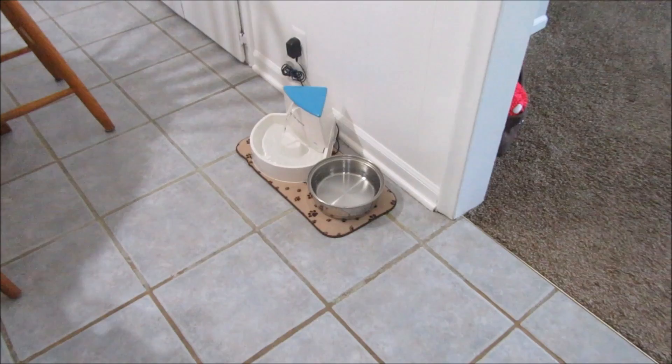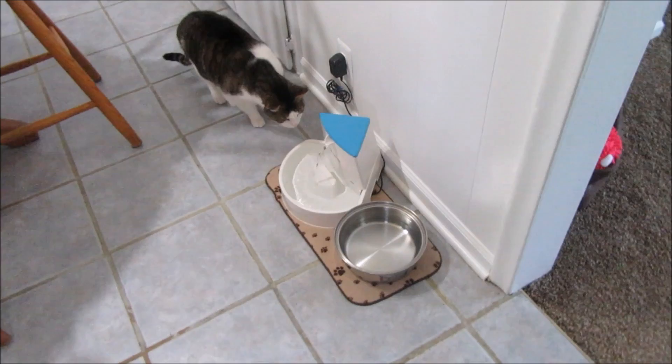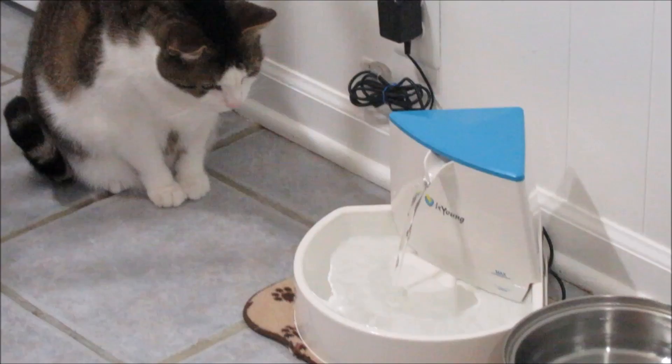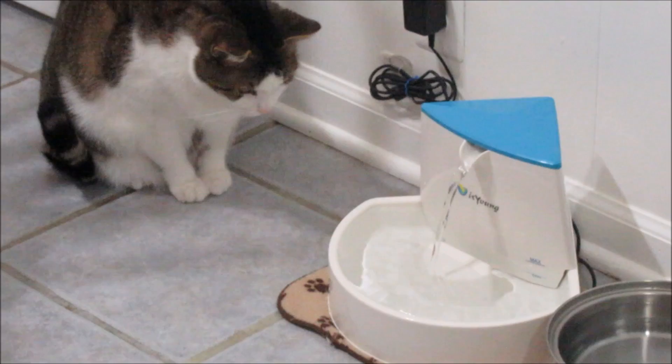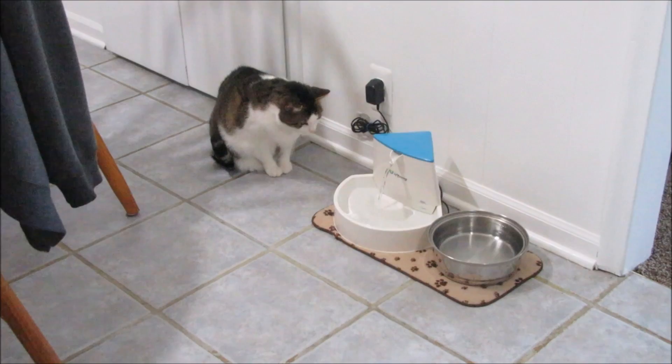I can see Kitten over there — he's looking at it. He might come check it out now that the dogs are outside. He's one that likes to watch water; he used to try to get on our sink when we were running water and hit it with his paws. We had to break him of that habit, so he might start doing that with this. I think if I let them explore and discover it on their own, they're going to like it.